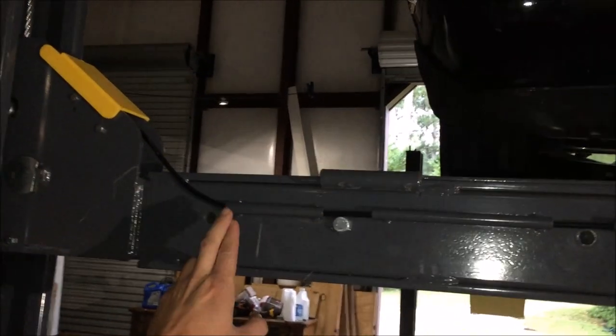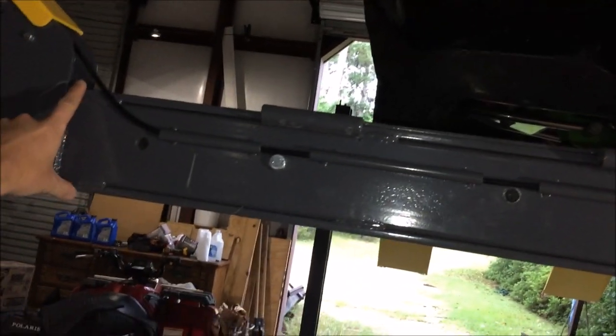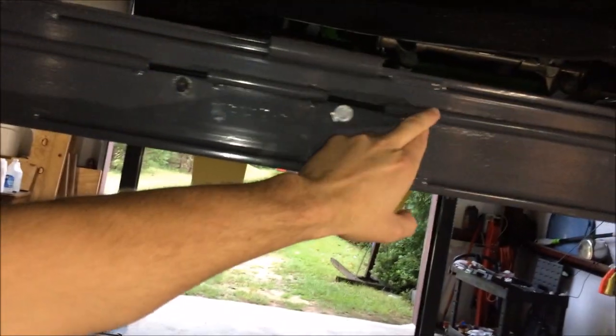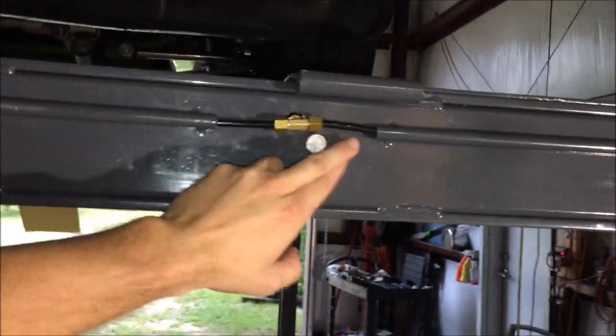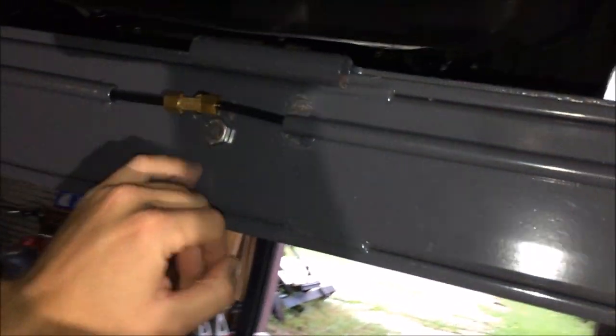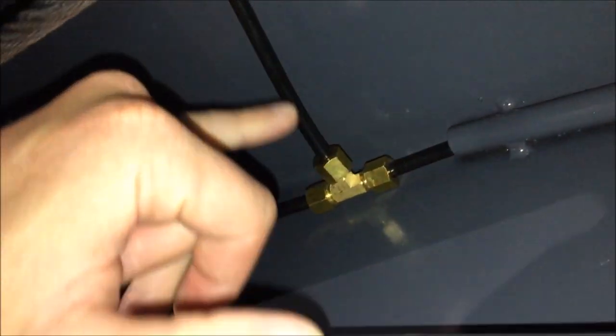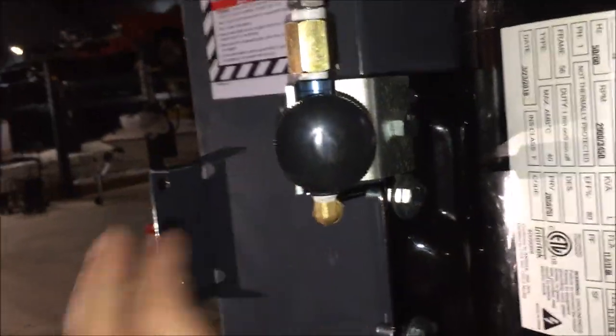When you're installing these lifts, let me make a few things clear. These are the airlines for the air release for the safety latches. When you see these metal tubes, that's what those are. They go to a central point via these couplings. It connects to all four posts, and then once connected they all go to a central airline that runs out to this valve right here.